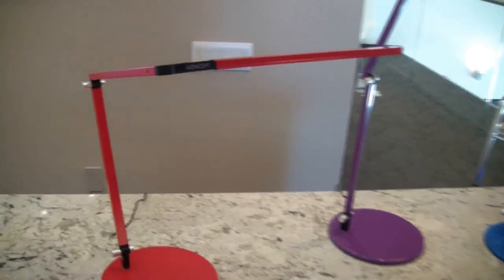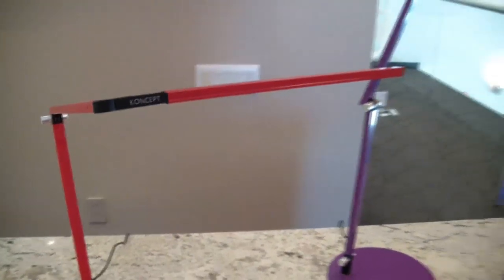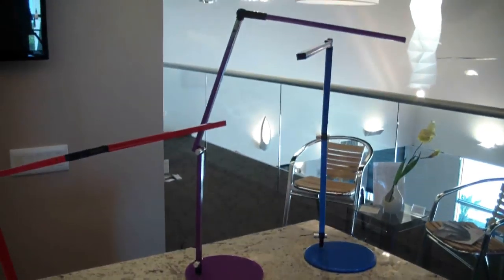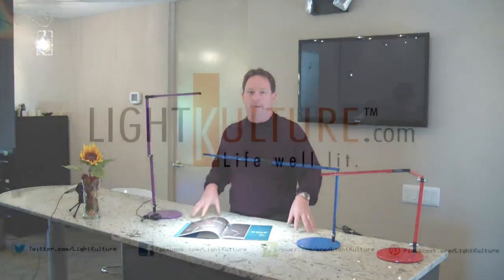You can see the full line and colors of the Z-Bar Mini series on lightculture.com. It's available in blue, red, and purple as you see, but it's also available in white, silver, and black.